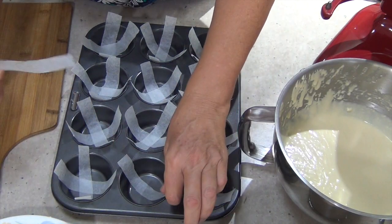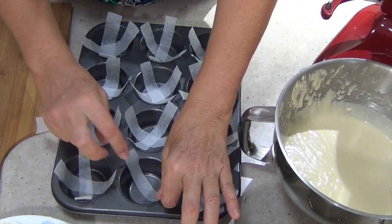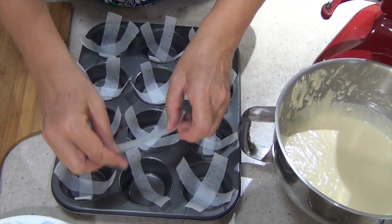Now we've got some baking paper here. We just cut it into strips and we're going to layer them into the bottom of a muffin pan so that they are in a crisscross fashion.